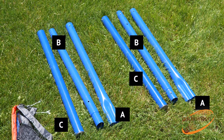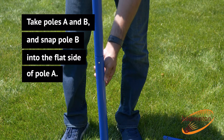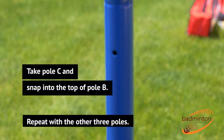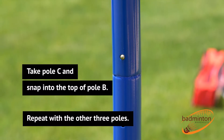Start by dividing your poles into two groups of three. Take poles A and B and snap pole B into the flat side of pole A. Take pole C and snap it into the top of pole B. Repeat with the other three poles.